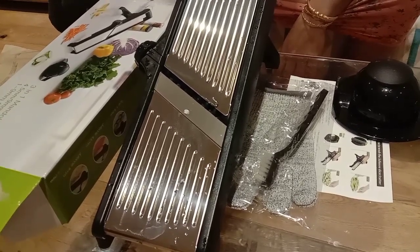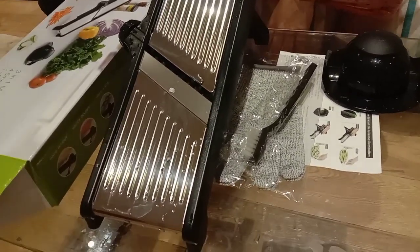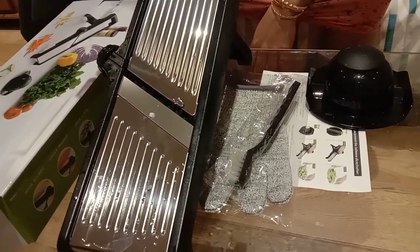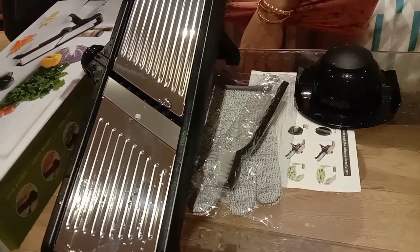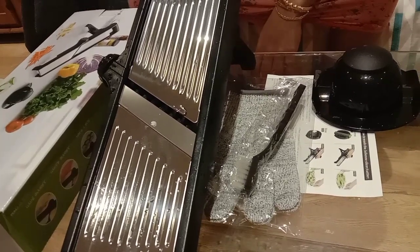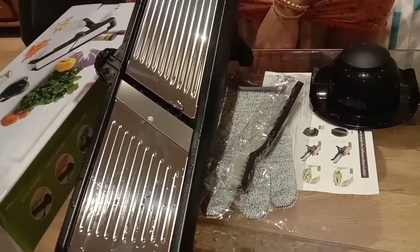Today just for the video I sliced one potato and brinjal and it came out well. As I said, when I use it more I'll keep you posted if I face any issues or any different experience with this mandolin. Thank you.